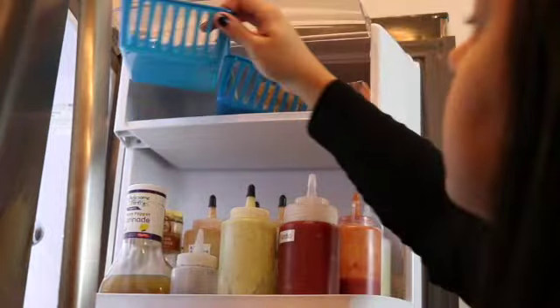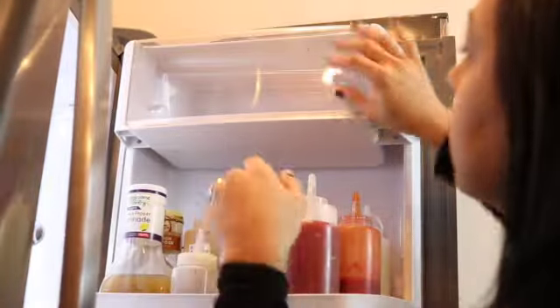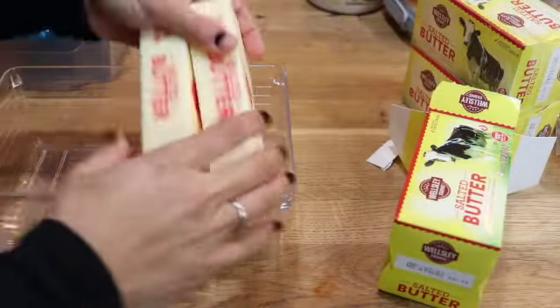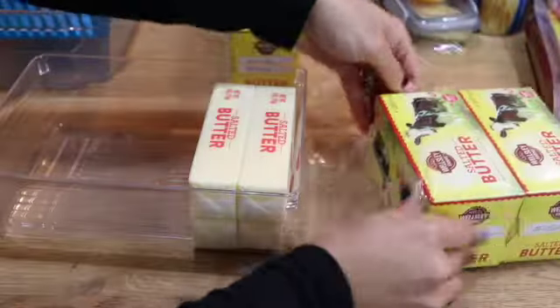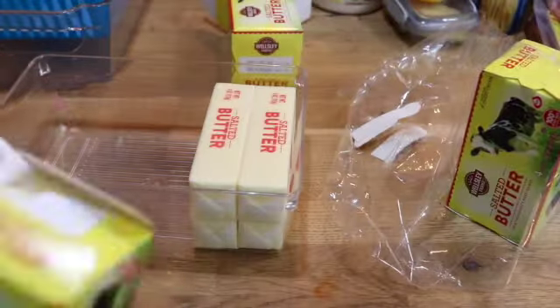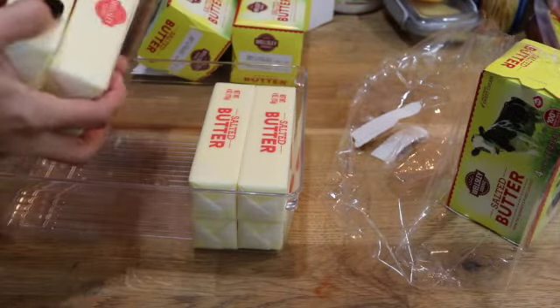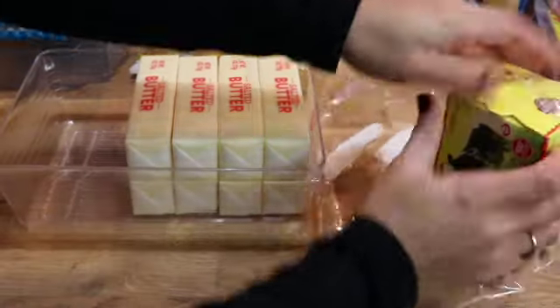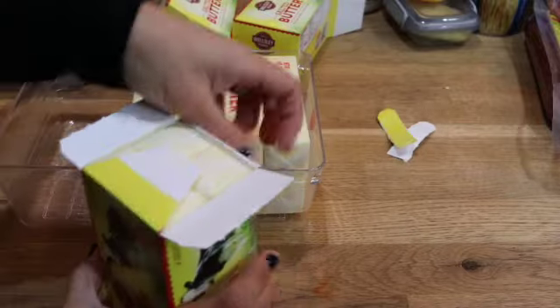I like to use this compartment to store my butter. However, these two little baskets were not doing it for me — every time I would close the refrigerator I would have sticks of butter flying out. So I decided to use this bin that I got from the Dollar Tree. I buy not only salted butter for cooking and everyday use, but I buy a lot of unsalted butter for all the baking that I do. It's also much easier to just buy a big bulk of butter than to have to go buy butter at the supermarket every week.